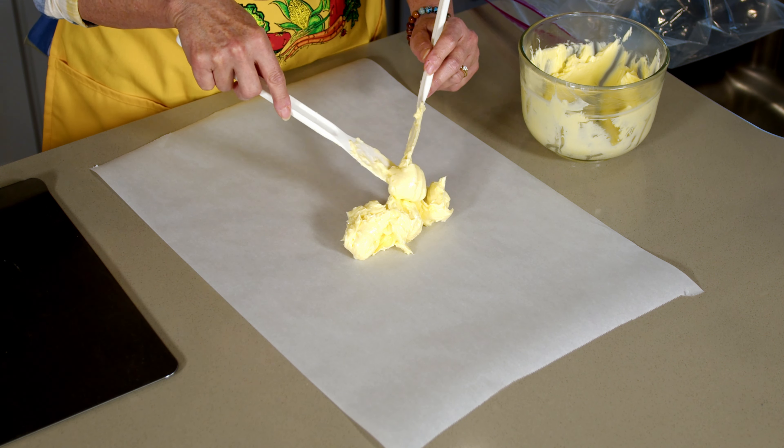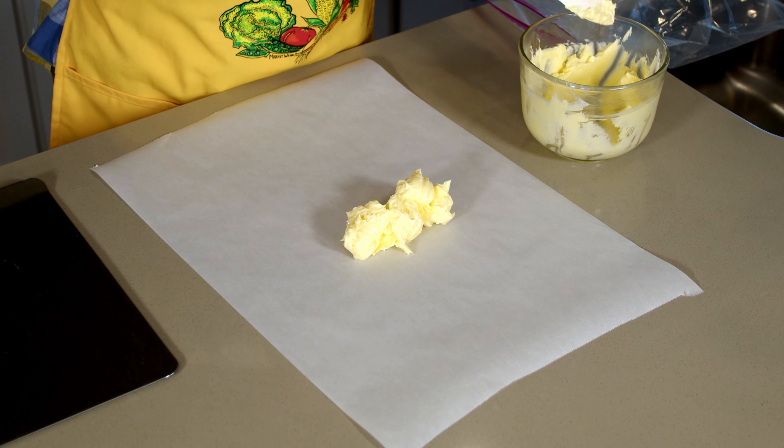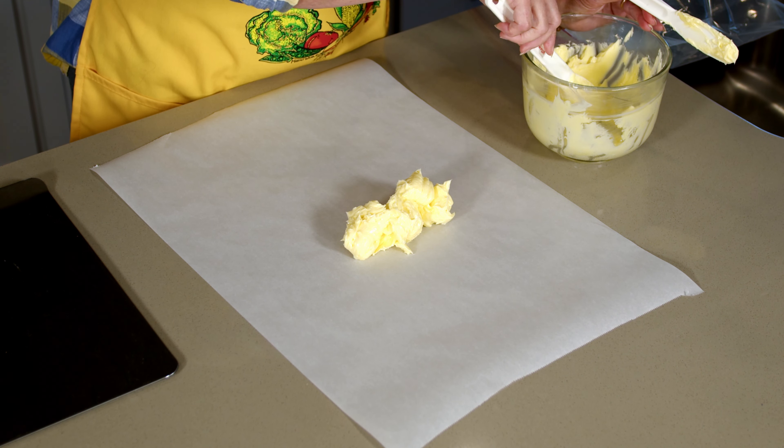And you're going to want to have a sheet of parchment paper. What you're going to do is start out putting some lumps of butter in the middle of the parchment paper, trying to keep them fairly close together.